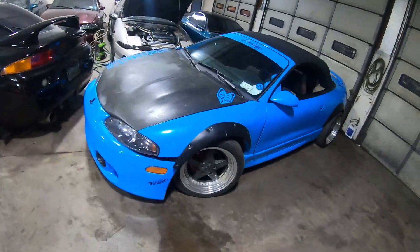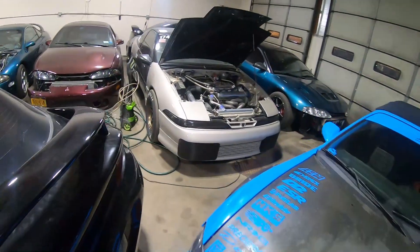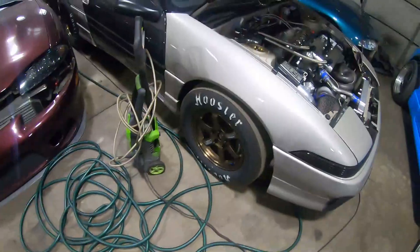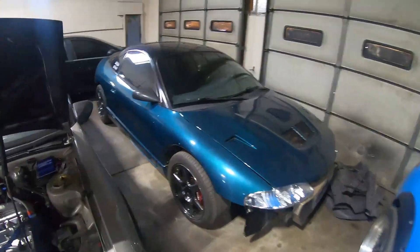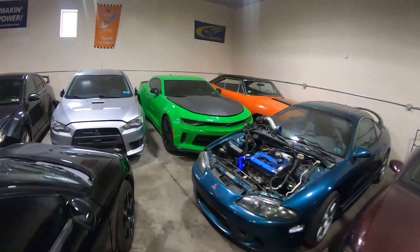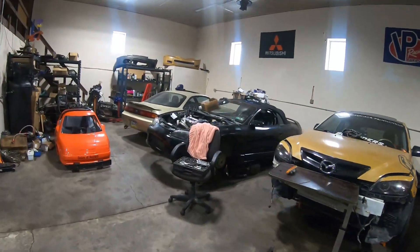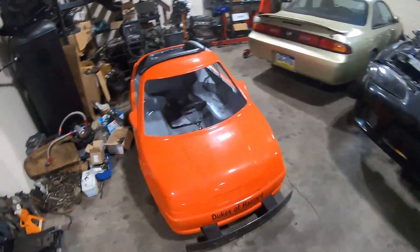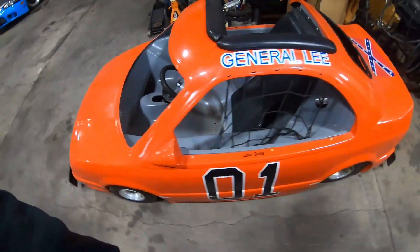We just pulled up to Rob's shop — he's got a lot in here. This 1G right here made 10.50s — just look at that tire, this is a monster. Got a bunch of cars here. This is sweet. Does the kid drive this thing? Yeah, we bought it for our kids — it's awesome.